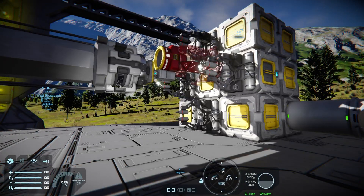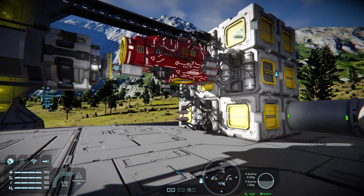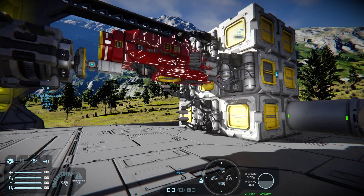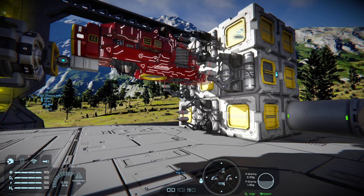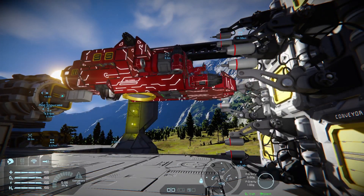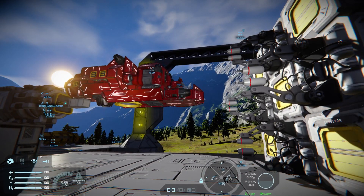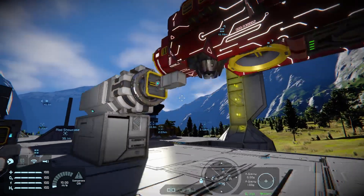Turn the welders on, pop on the reverse of the piston — and there you go. Another happy little flyer.